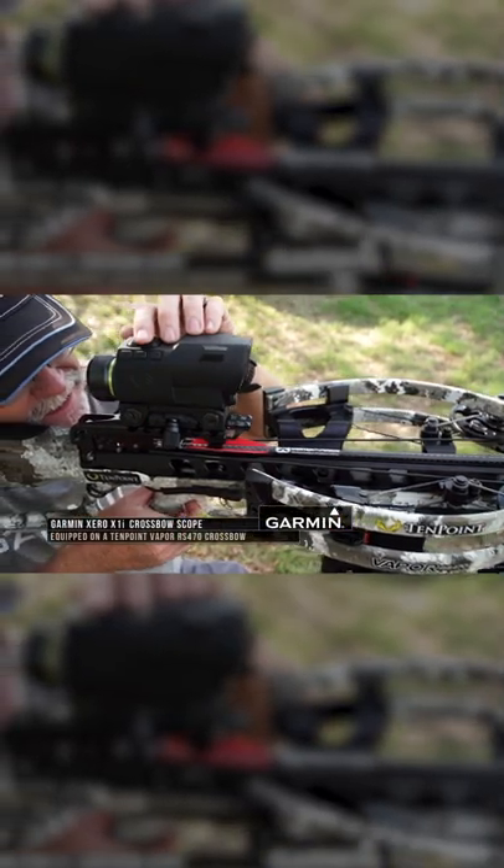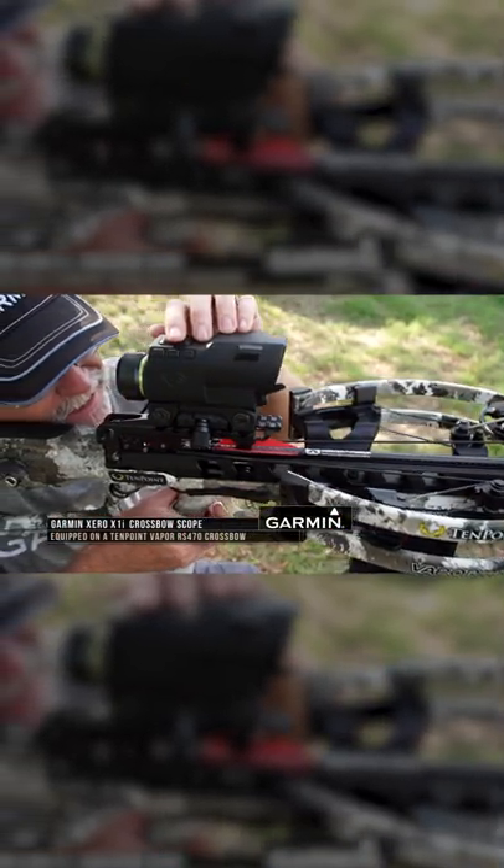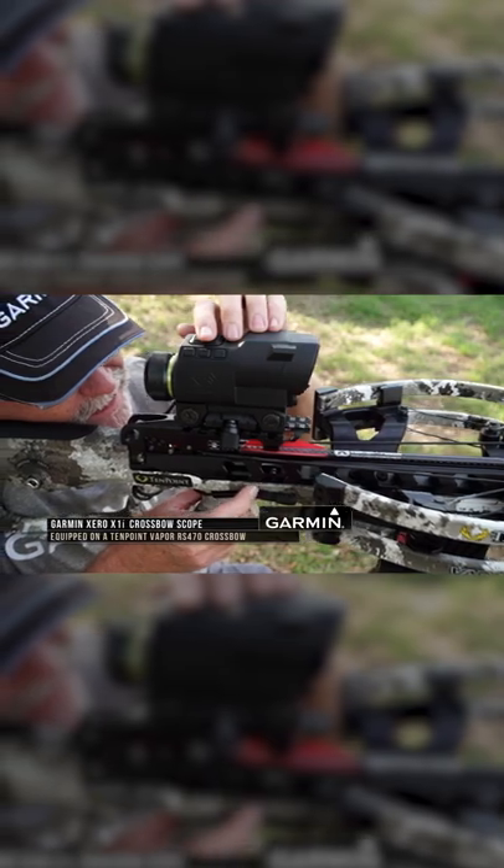We're gonna be going out today using a crossbow. We've got a 10-point Vapor here, but it's got something really special on top of it — the new Garmin Zero crossbow sight. This is cutting-edge technology that even surpasses what you see with the Garmin Zero bow sight.